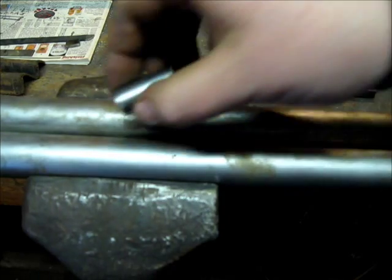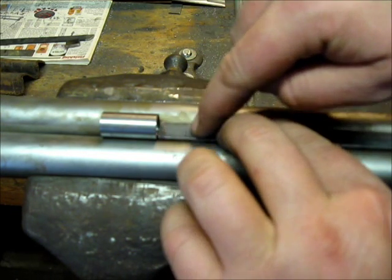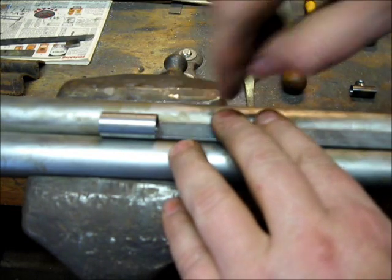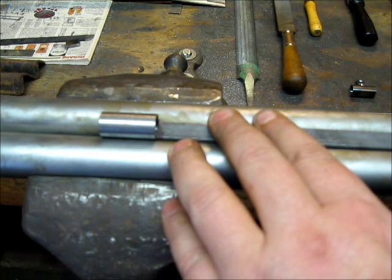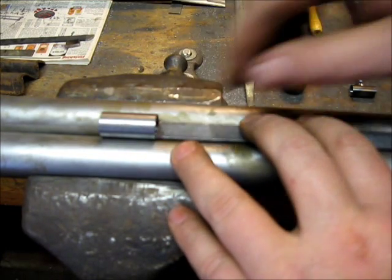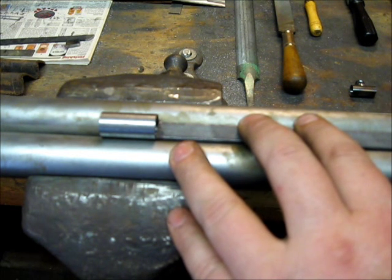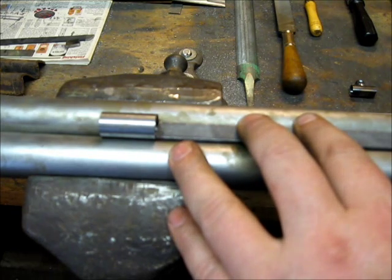Another way is to solder the ramrod pipes directly onto the barrels first, then fit the rib up to them — contoured to match the pipes, everything fitted real tight. I've done a few that way and seen quite a few originals like that. The problem is there's not always a guarantee that everything gets completely closed in with solder, and it's a pain during regulation. When you heat up the front end with all these ribs and separate parts, you've got to have about a dozen clamps holding everything together so it doesn't fall apart on you.